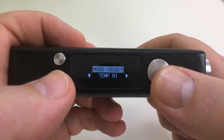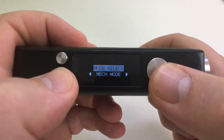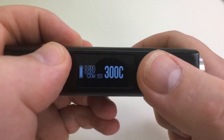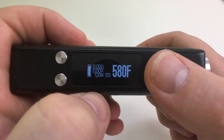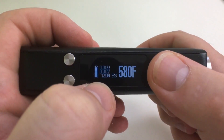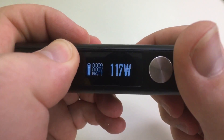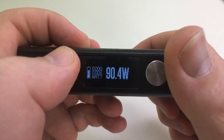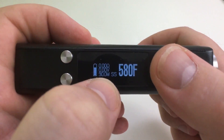On the menu, you can select wattage, nickel, titanium, stainless steel, Adilock, and mech mode. I'm going with stainless steel — it goes to 600 degrees Fahrenheit and rounds to 200 degrees Celsius. To adjust your watts, you have to first do it in wattage mode. So I'll go down to 90 watts, hit the fire button, then go back over to stainless steel mode — now it's 90 watts.